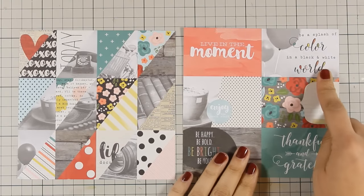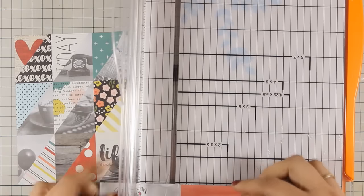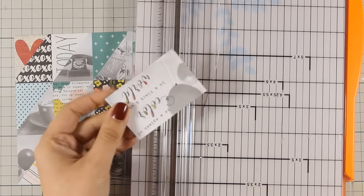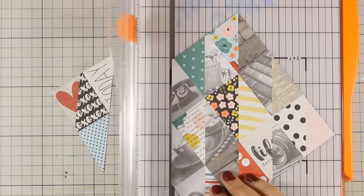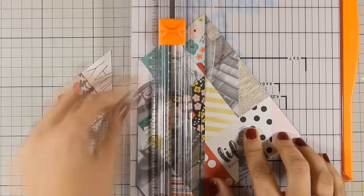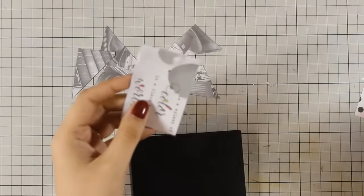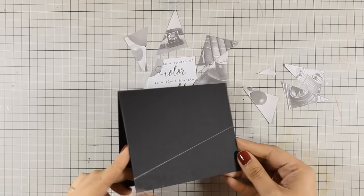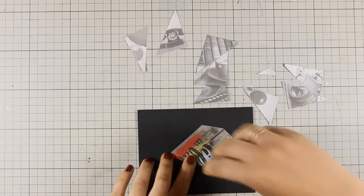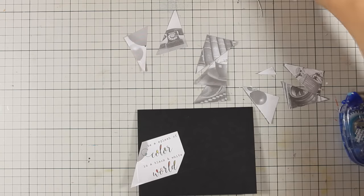For the second card I'm using bits and pieces from two pattern papers. I'll cut out a rectangle that says 'be a splash of color in a black and white world.' Since this sentiment is all about black and white with a pop of color, I'm cutting out only the black and white images from the pattern paper — you'll see the end result looks very modern, graphic design-like, and great for masculine cards. I ended up with many black and white triangles, which I'll arrange to create a mosaic, trimming the edges with a ruler and pencil line.